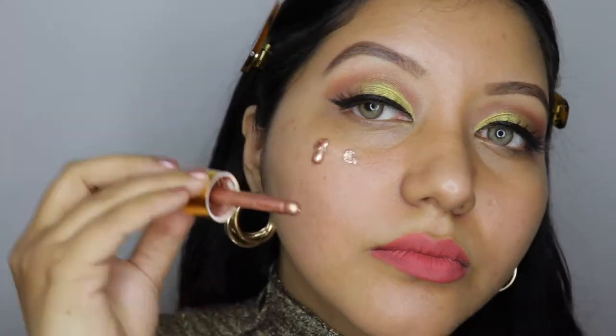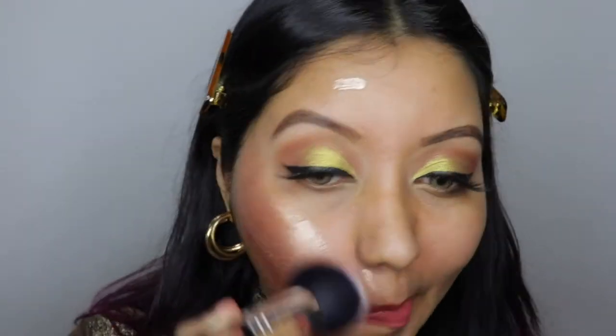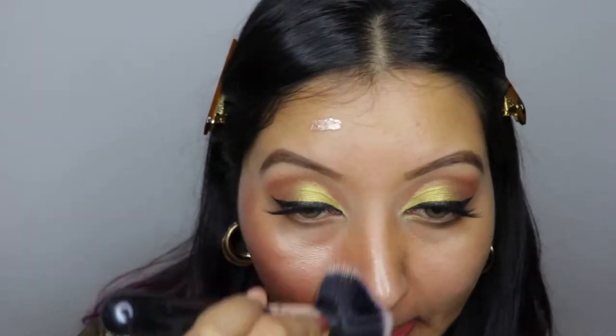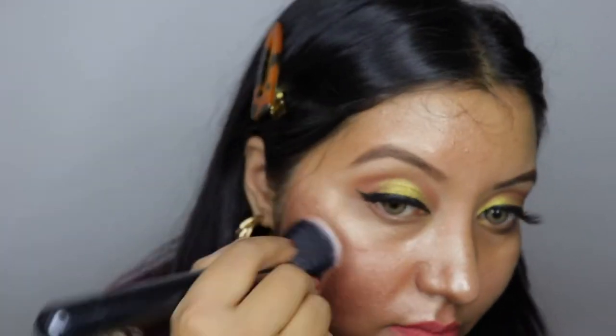I have a super zoom dialed in and let's get into the first method, where I'm going to apply the liquid highlighter as a base and then go over with my foundation.